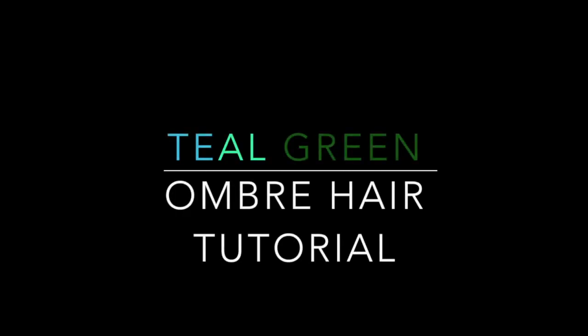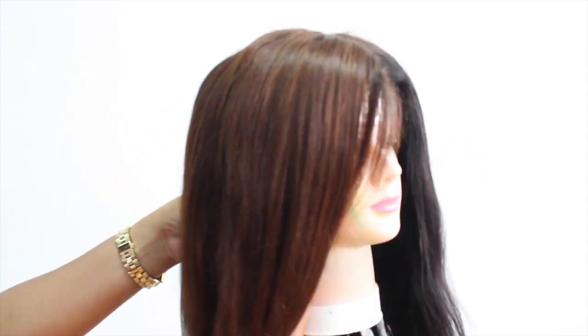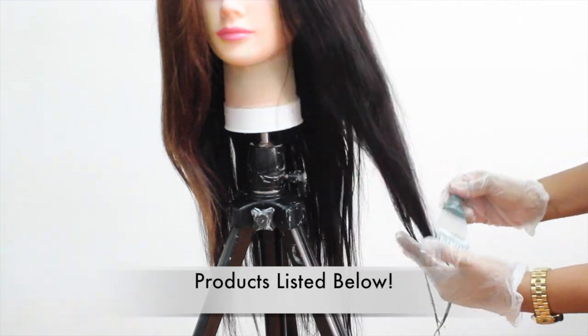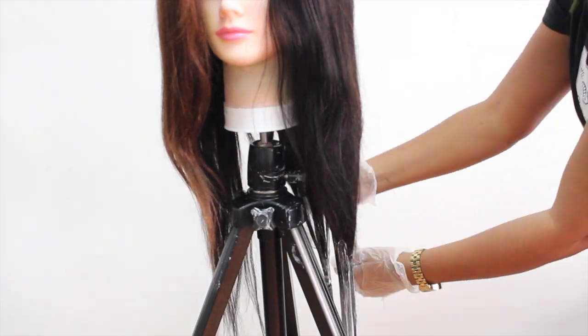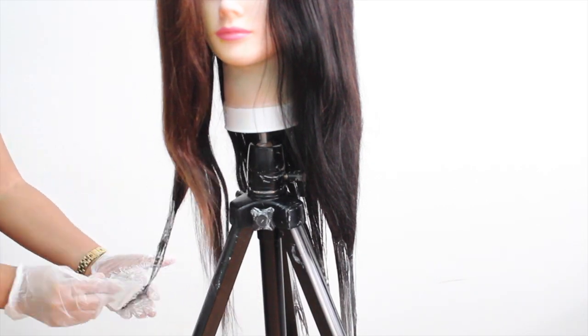Today's video is going to be a teal green ombre tutorial. I'm going to show you how I completely overhauled one of my hair wigs. I made a custom wig and I colored it, but I got a little tired of that color so I decided to go teal green. All of the products I'm going to be using will be listed in the description box, so make sure you check that out because all of the information is very important to recreate this hair color.